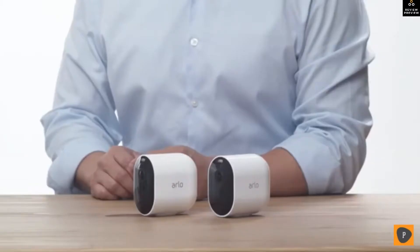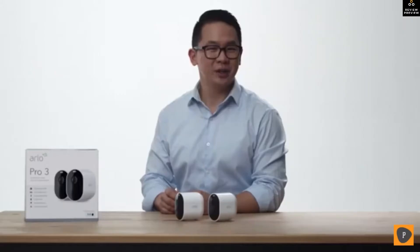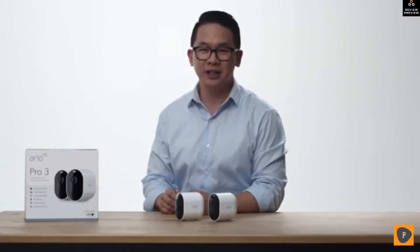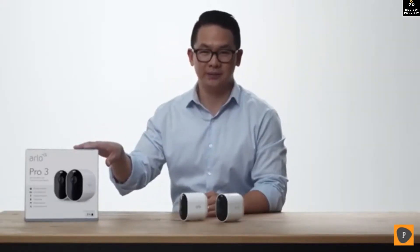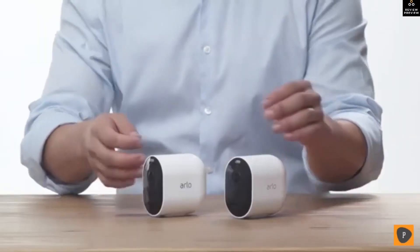Today we will be unboxing the Arlo Pro 3 camera kit. Arlo Pro 3 is wire-free so you can install and adjust your camera easily. The Pro 3 series is offered in multiple kit options, and today we will be sharing what is included in the two-camera kit. First, we have the Arlo Pro 3 cameras.